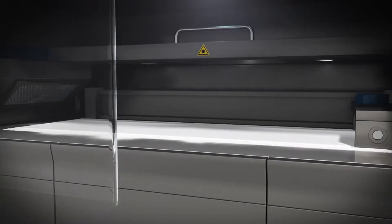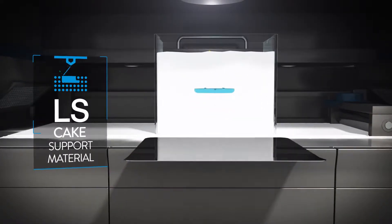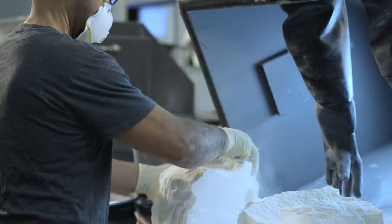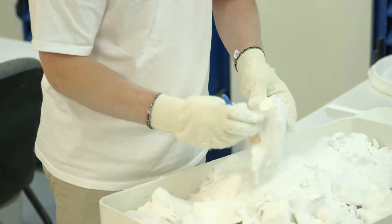It's a process that's done at elevated temperature, close to the melting point of that material. The powder will actually fuse together, and that creates what we call a cake or a supporting structure for the parts to be built in. Since it's plastic, it's easily brushed away and those parts can be excavated like an archeology dig.